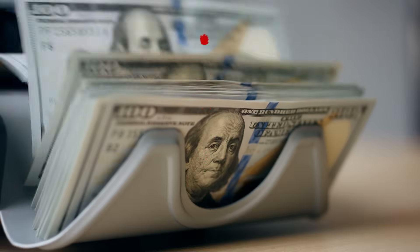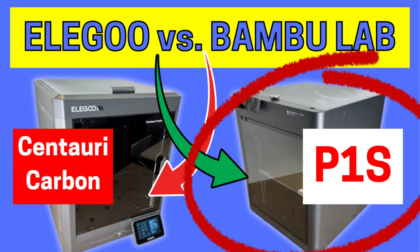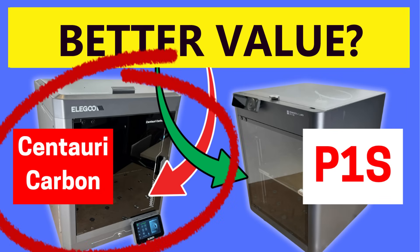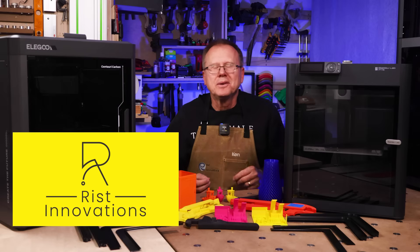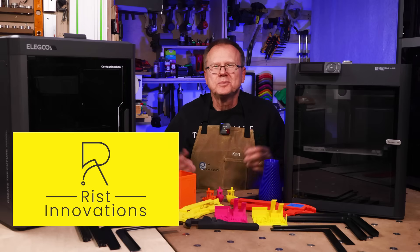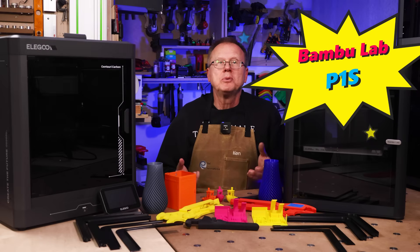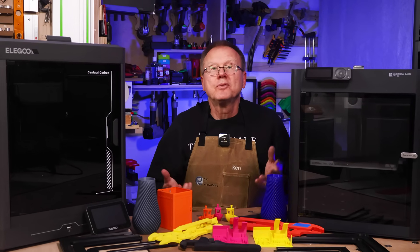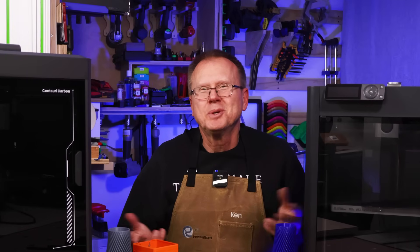The Elegoo Centauri Carbon is a lower cost 3D printer compared to the Bamboo Lab P1S. But is it a better value? That's what we're going to find out in this video. I'm Ken of Rist Innovations and welcome to today's video to compare everything about the Elegoo Centauri Carbon and the Bamboo Lab P1S 3D printers, so you can make an informed decision on which one to buy if you are considering these printers.